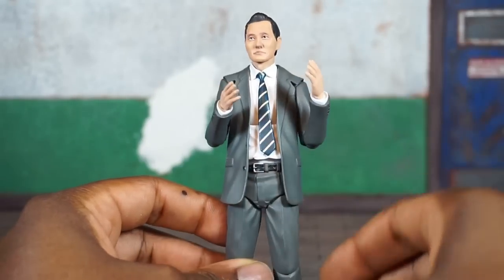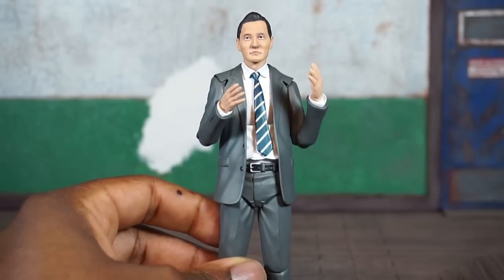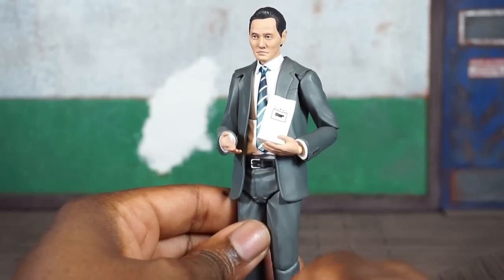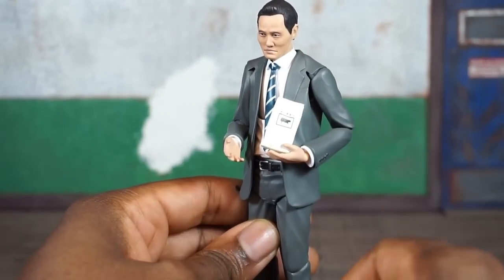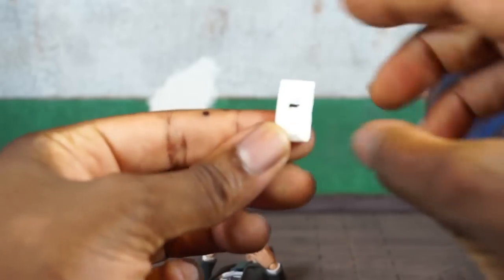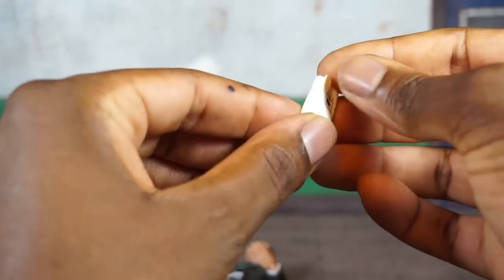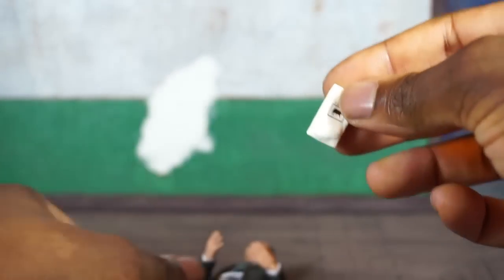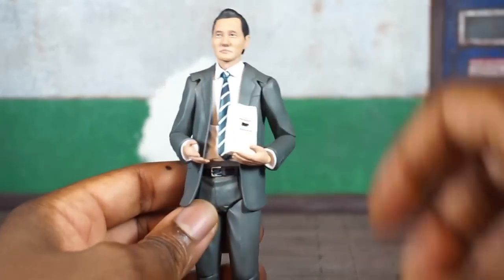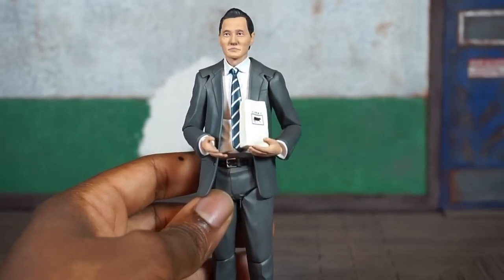He's also packed in with a set of open hands with fingers slightly spread, which can hold his other item. He's got this little doggy bag — looks like a takeout bag with a little cow on it and some Japanese writing. There's a logo on one side and it's blank on the other, but the way it's sculpted it looks like something's inside the bag, which is cool.